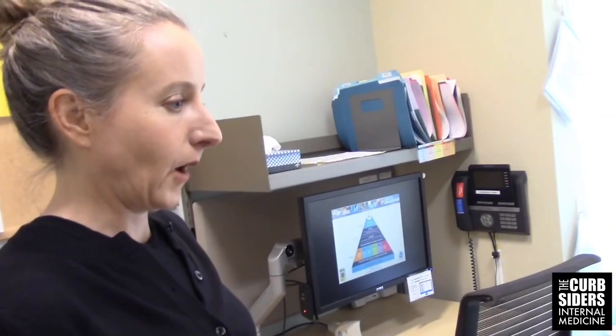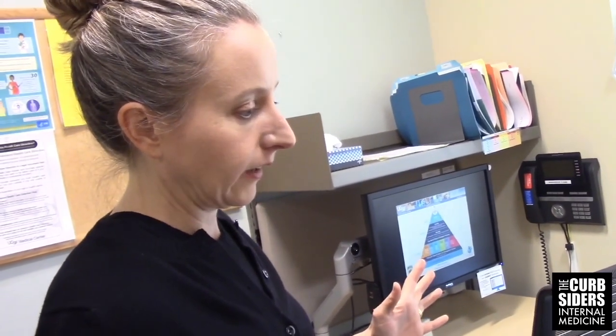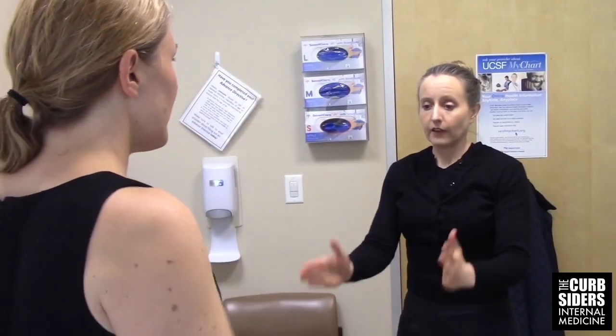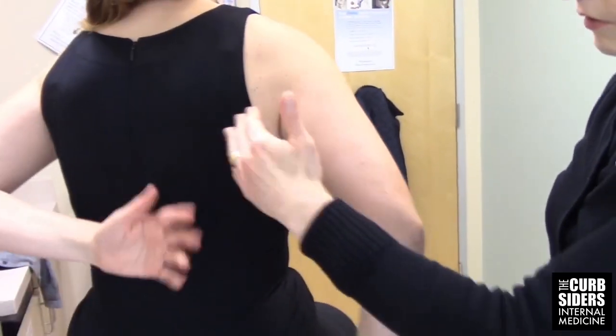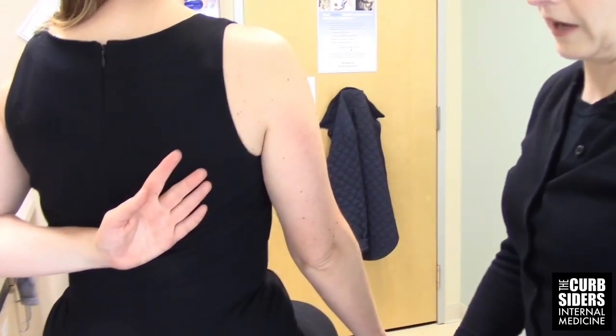We've done inspection and palpation. Next is range of motion, which we talked about a lot in the podcast — I think it's probably the most important part of the shoulder exam. Active range of motion includes forward flexion, abduction, external rotation, and internal rotation up behind the back, comparing side to side. You can document what level of the thoracic spine the index finger matches up to.